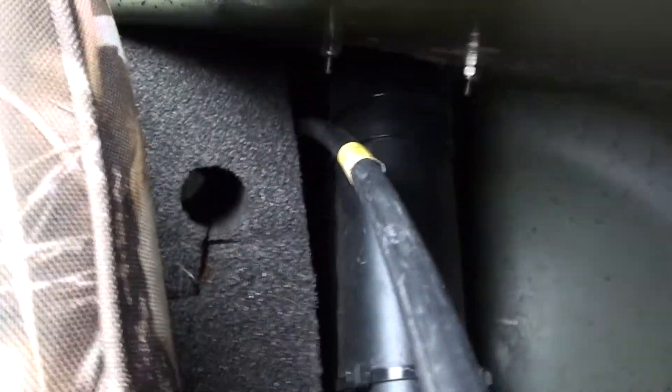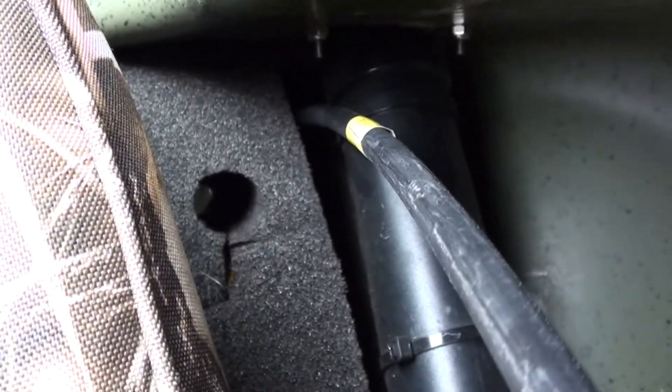The cable can slide between the flotation tank in the hull just like the factory did on the opposite side for the steering cable.